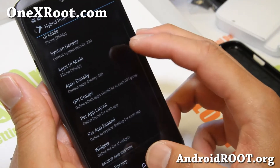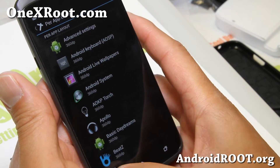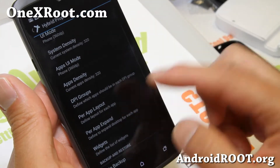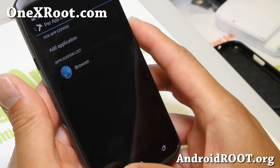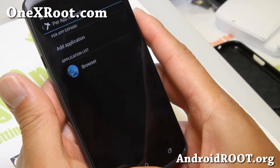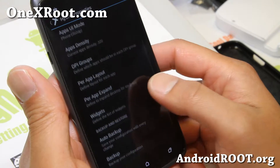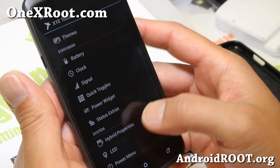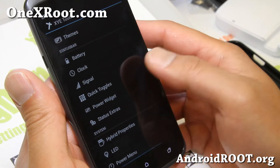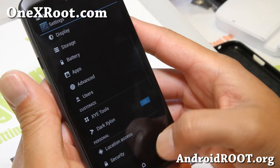This is some density settings. And also per-app layout — you can run your apps in tablet or phone mode. And also per-app expand, which will allow you to automatically expand your screen for the apps you want. You can use the pie controls instead of the navigation bar. So that's pretty much it — a pretty solid ROM.